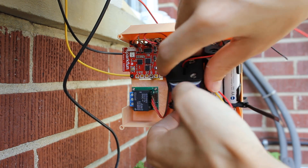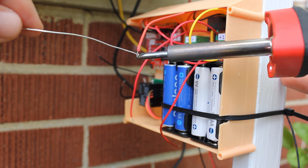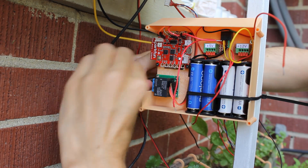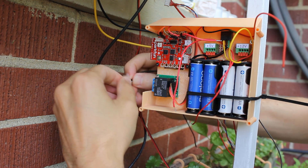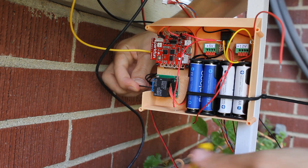Install your power source and all the wires in place. Before connecting any of the wires, I recommend to tin them first. Connect all the grounds together to the common terminal of the relay. Then connect the water pump ground terminal to the normally open pin of the relay.